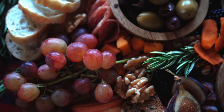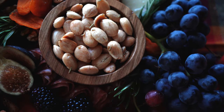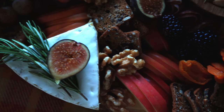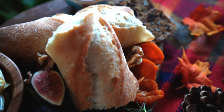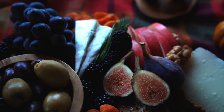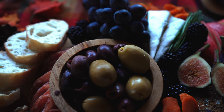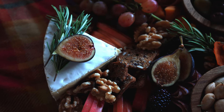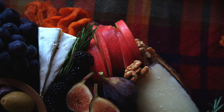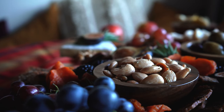I love charcuterie boards because they look really fancy, but they're actually really easy and fun to put together. And if you're someone who feels a little intimidated by cooking or entertaining, I really couldn't recommend this recipe more. It's perfect for the holidays or any kind of gathering, and you can buy and prepare almost all of the ingredients in advance so you don't even have to cook anything if you don't want to. It's just a matter of arranging the ingredients on the board in a visually appealing way, and in this video I'm going to show you how to do just that.